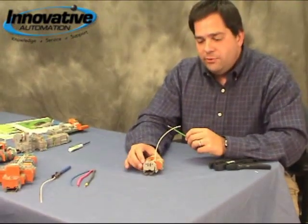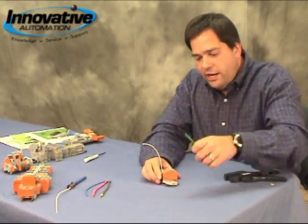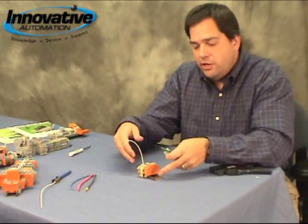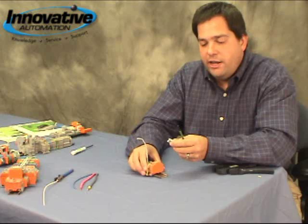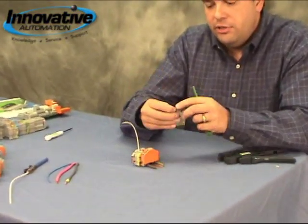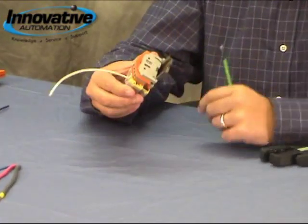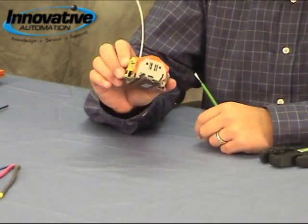Something else I'd like to point out is our screwless end stops. Very handy for keeping all the terminal blocks on a piece of DIN rail without sliding around. It's just a single piece — there are no screws to screw down. You simply snap it onto the DIN rail and it keeps everything from sliding around. A pretty nice little accessory.